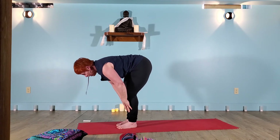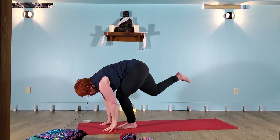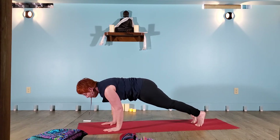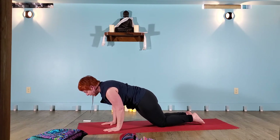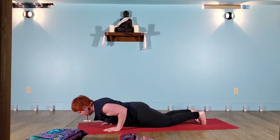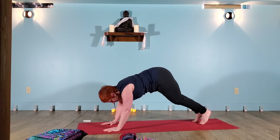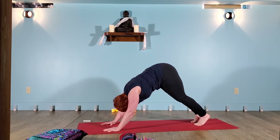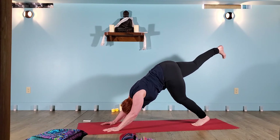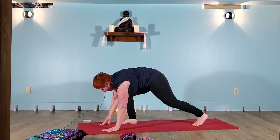Exhale, release the hands to the mat. Breathe in for a half lift — ardha uttanasana. Exhale, forward fold. Step or float for your high plank. As you shift the heart forward of the thumbs, you might drop the knees, untuck the toes for a modified low plank. A breath in brings you upward for a back bend. And a downward facing dog. For warrior one, the right leg floats high off the mat — really long and strong. Press the hand into the mat, reach that heel. Exhale, draw the knee to the nose and then between the front hands.